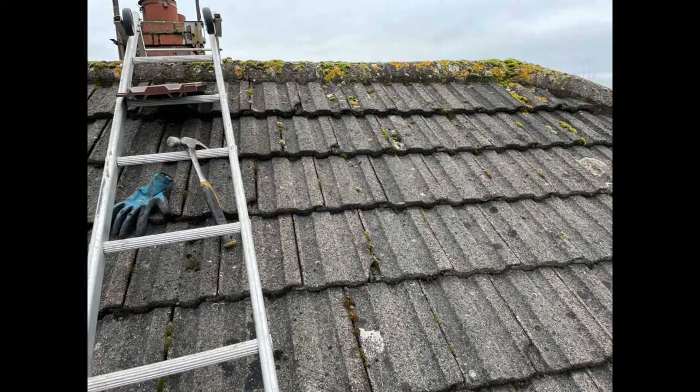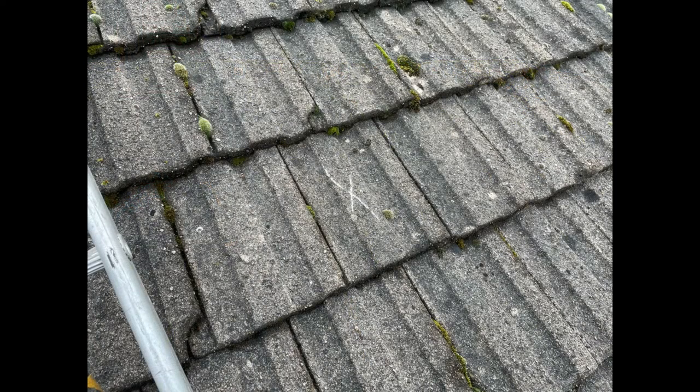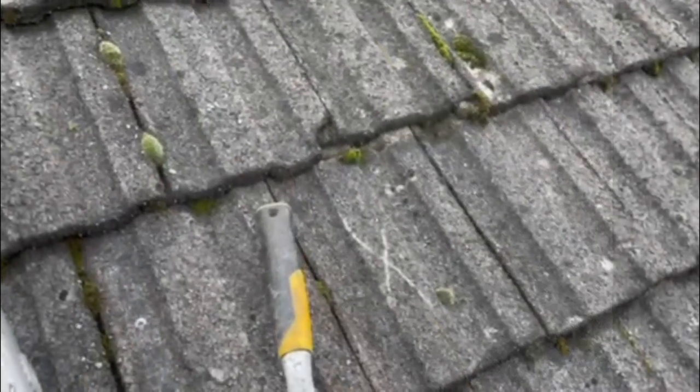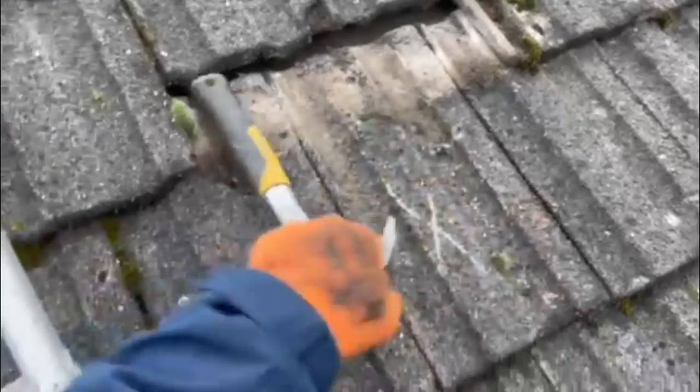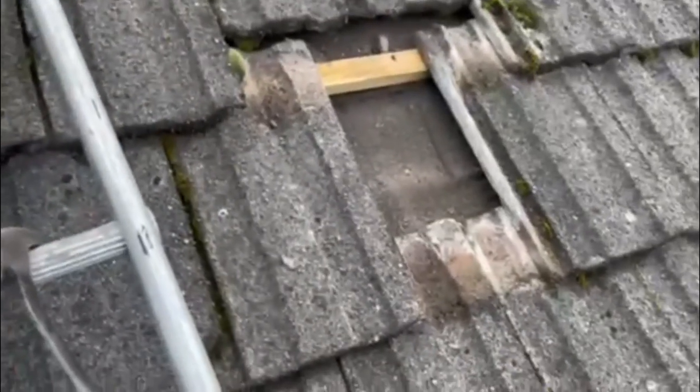First of all you want to work out which tile you're going to put the vents in place of, and I usually put a little X on it once I've worked out which one I'm going to remove. I use the handle of a hammer just to push up the two tiles directly above the tile that you want to remove, push them up so you can see the full tile to be removed. Once you've freed up the tile you want to take out, simply remove it — this is the space now where we're going to be fitting the vent.